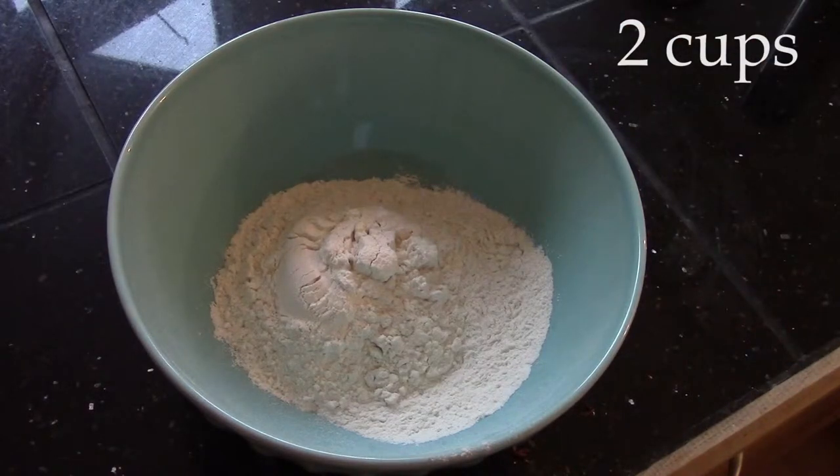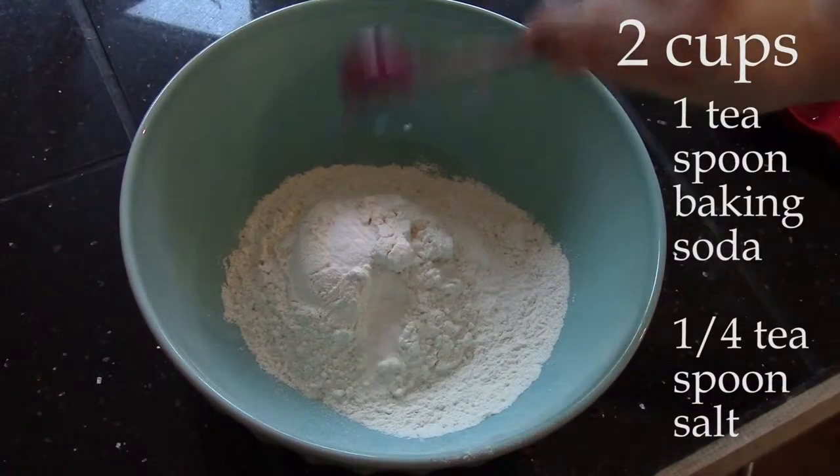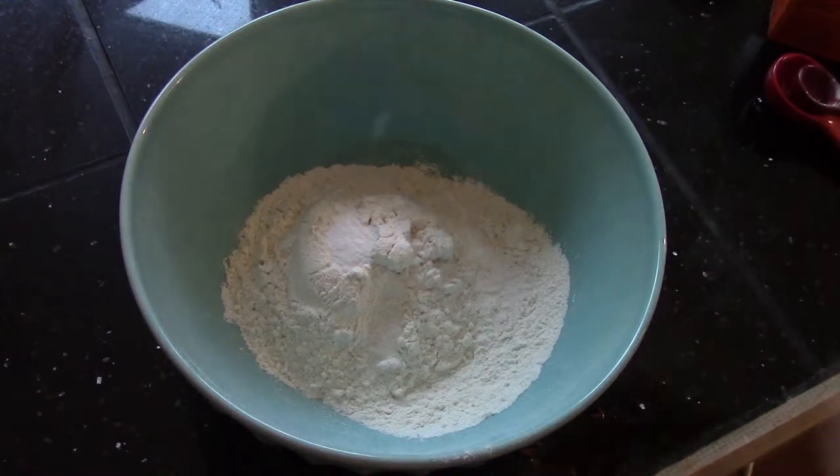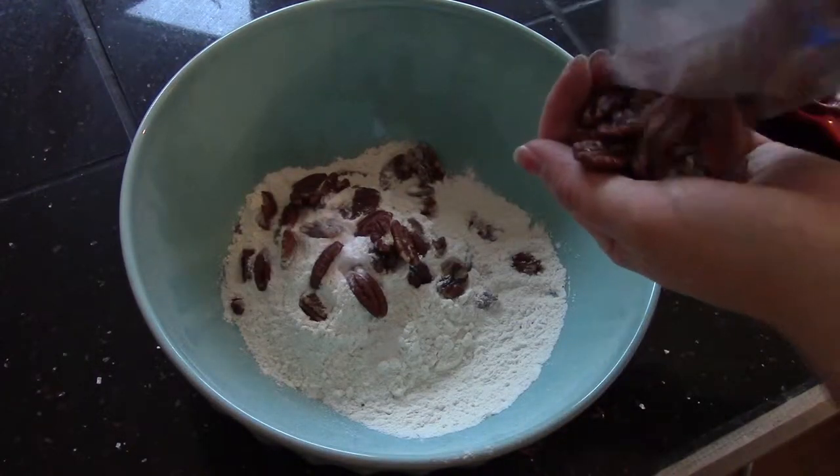Place your two cups of flour in the bowl along with the baking soda and salt. Next, add a handful of roasted pecans.